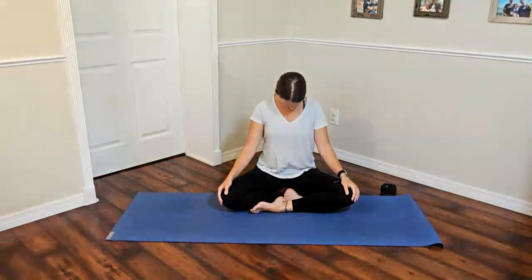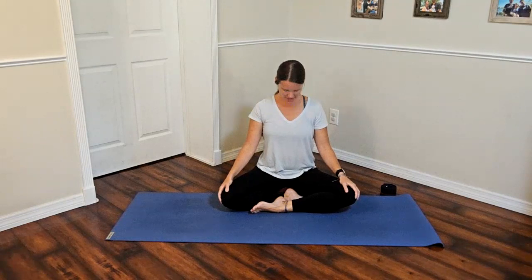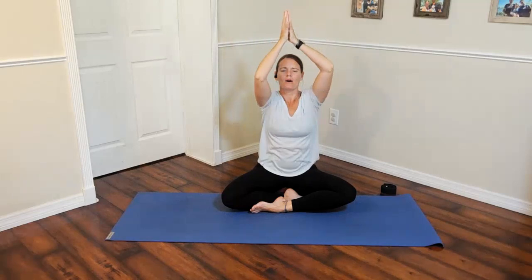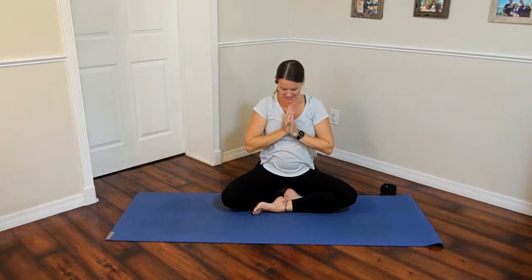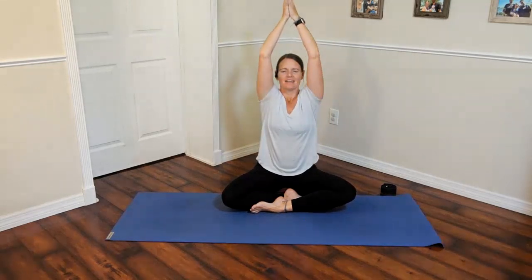Drop the chin towards the chest and let the shoulders hang down for a moment. Then come back up into a neutral position, letting a smile wash over. Inhale and lift the arms up to the sky — reach, reach, reach — hands together, then palms down in front of the heart. Take a deep breath. On the next inhale, arms up to the sky, then float them back down. Relax and take a moment.